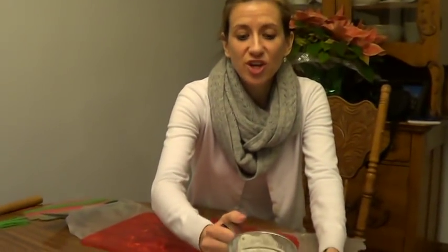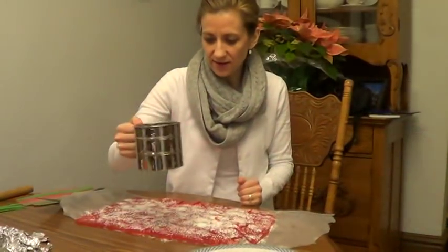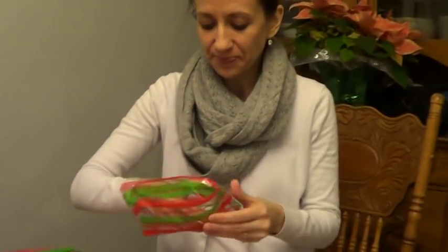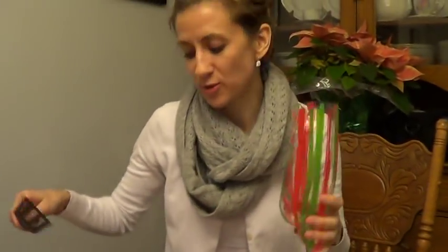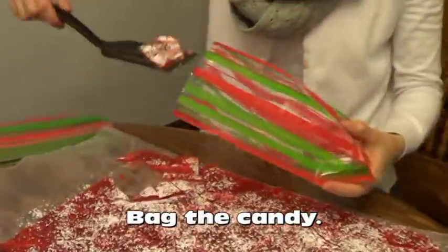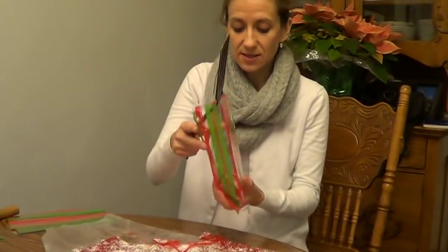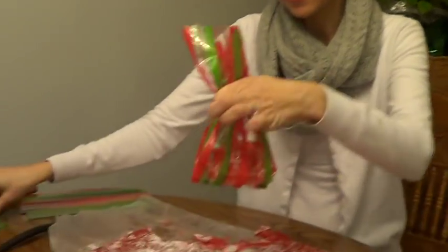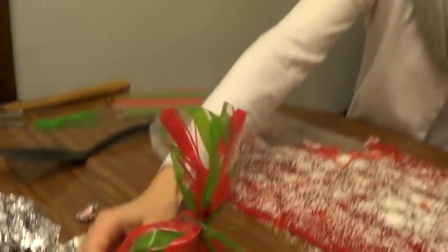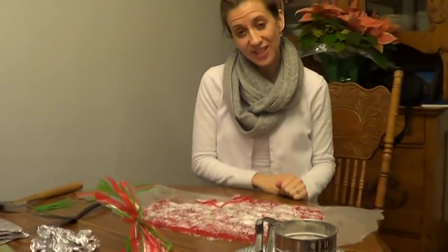Next, take some powdered sugar and a sifter and just sift it over the candy. Then you can get little gift bags — I like to buy them after Christmas when they're super cheap. Take your little scooper and fill the bags. I'm guessing I can do about 10 bags per batch. I don't seal them until I know I have enough in each bag. Then just take a little tie and tie it around — sometimes I'll even add ribbon and tie someone's name on it. And that's how you make cinnamon candy from start to finish. Thanks for listening!